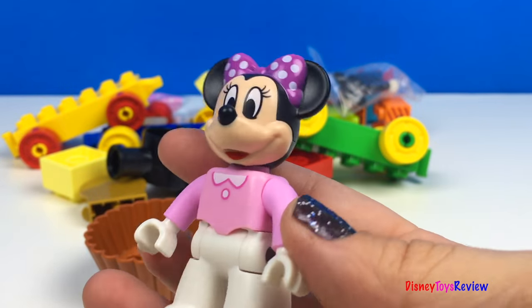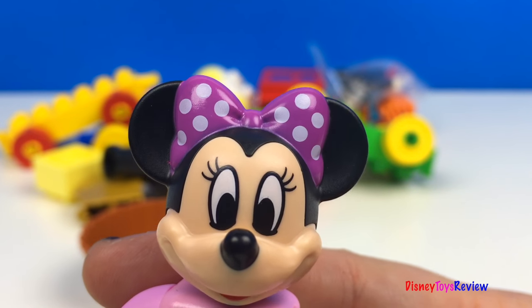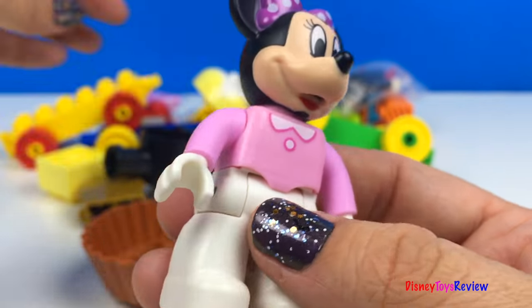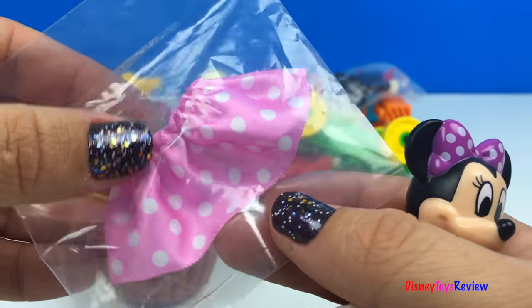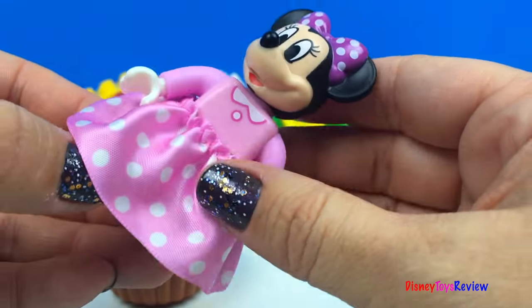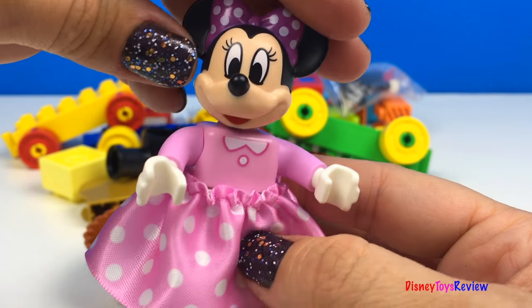Here we have Minnie Mouse. Look, she has a cute pink and white polka dot bow. She has a pink shirt and white pants. She also has a pink skirt. Wow, she's beautiful and she's ready for a birthday party.